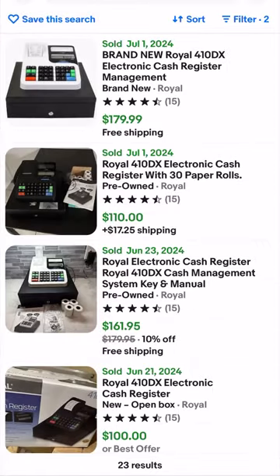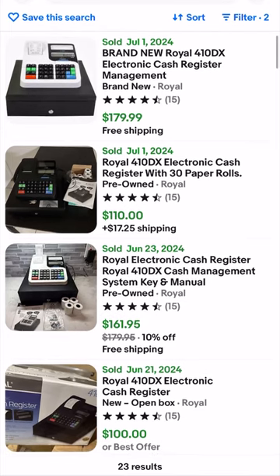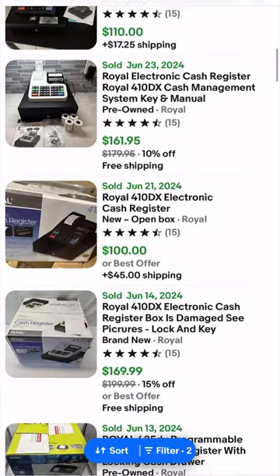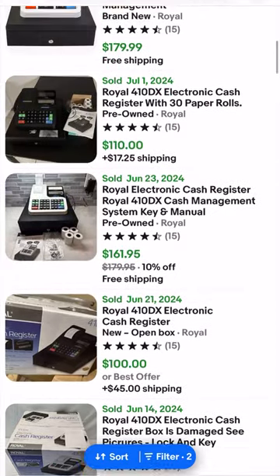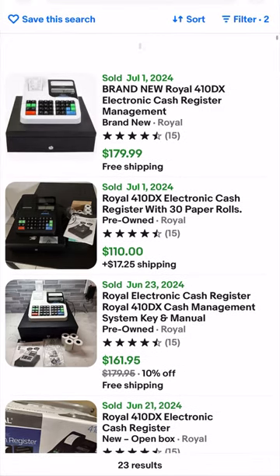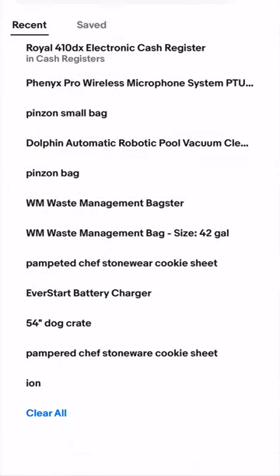Checking sold items — 23 results, so it is selling. A couple sold yesterday. These are selling for a pretty good amount. This pre-owned one right here sold for 161.95. Another pre-owned one went for 110. Mine's essentially new — the box has just been opened.